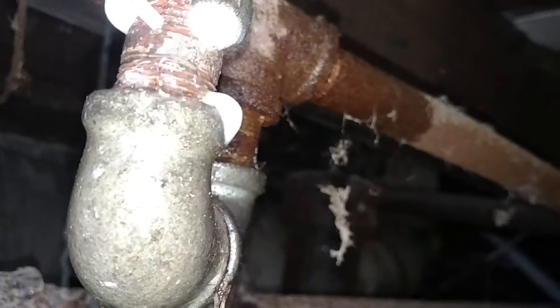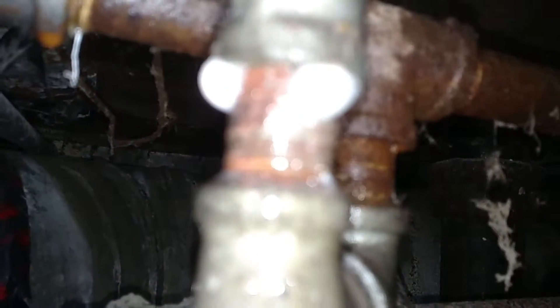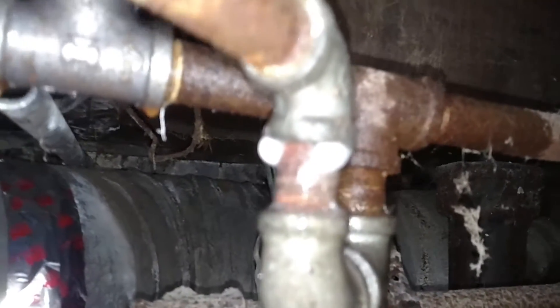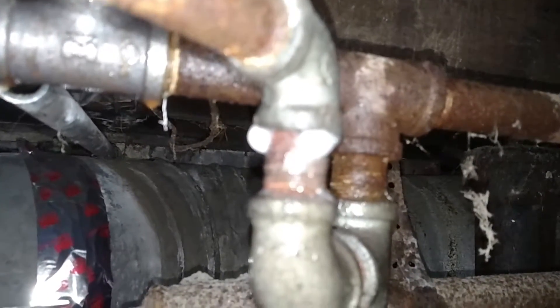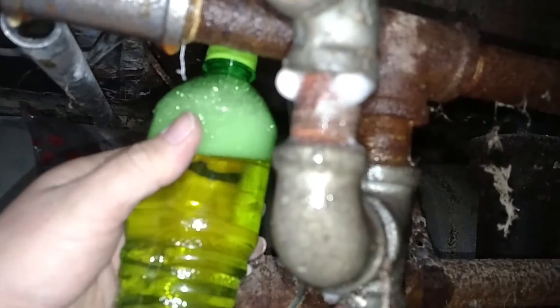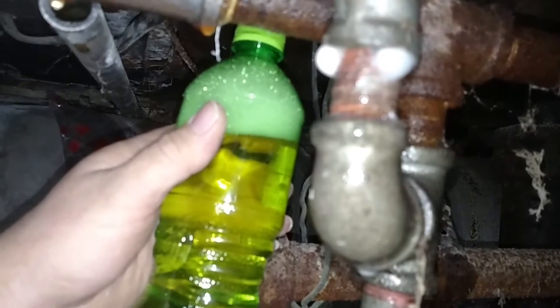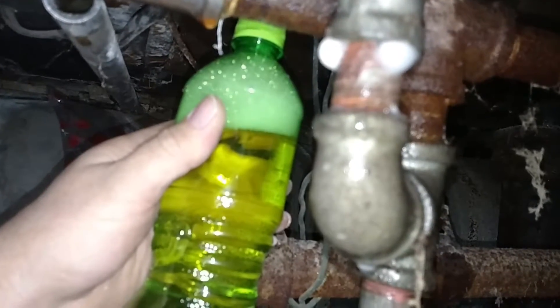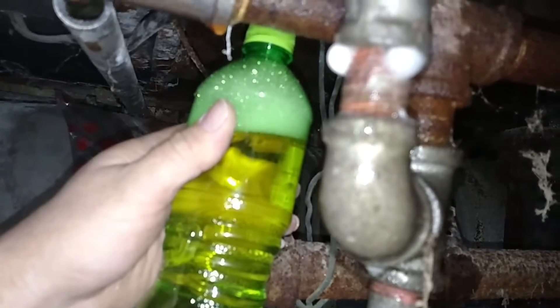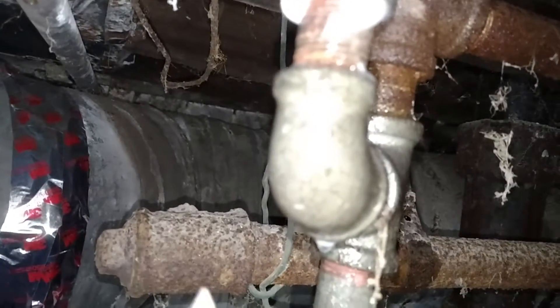See these fine bubbles here, here, and here? I could wash them away and they'll slowly come right back. But this is where the leak is — try to get it in focus for you. This little Mountain Dew bottle and some dish soap — I probably put about a quarter cup of dish soap to the rest water — and it found my leak. I went through all the rest of the pipes and couldn't find any more.